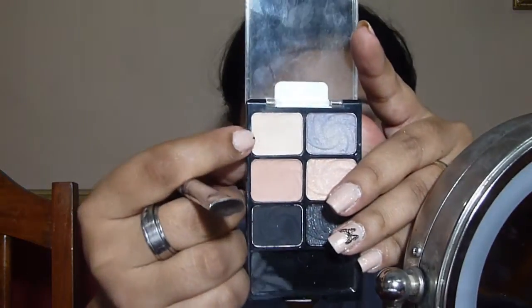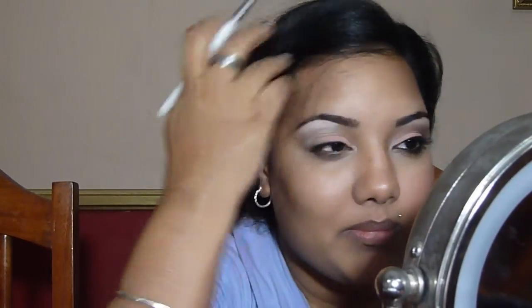Now I'm going in with the top color on the matte side, which is the highlight color. I'm picking that up on the same brush and going right underneath my brow bone. You don't have to use the exact same palette — just find green substitutions for the colors I'm using. Obviously if you are a bit darker than me, this highlight color won't work for you, so use colors in accordance with what your skin tone needs.